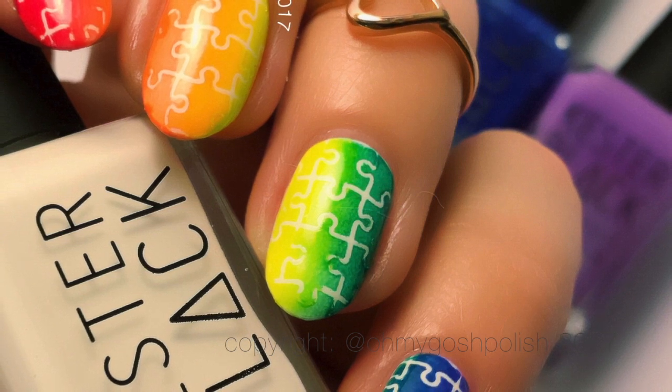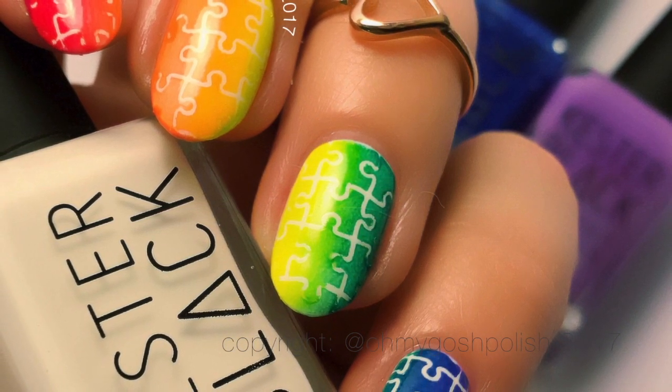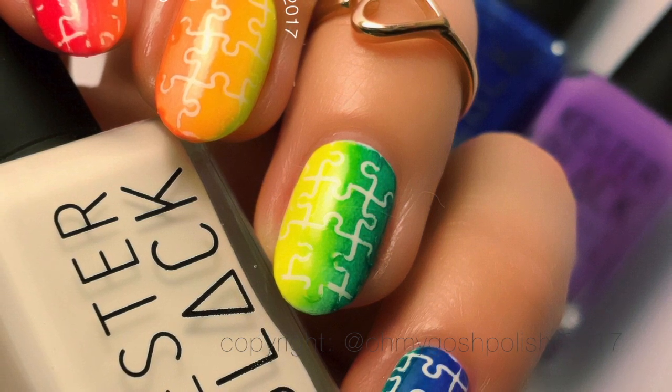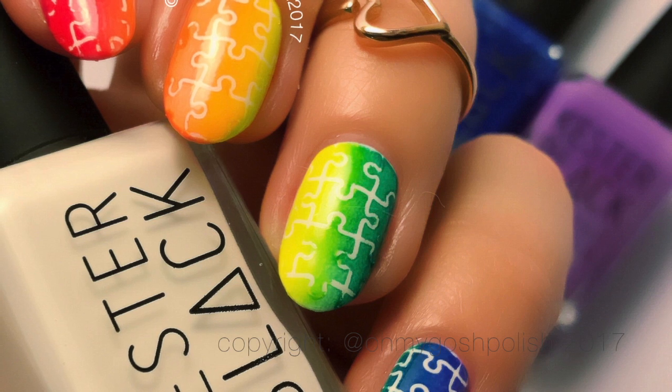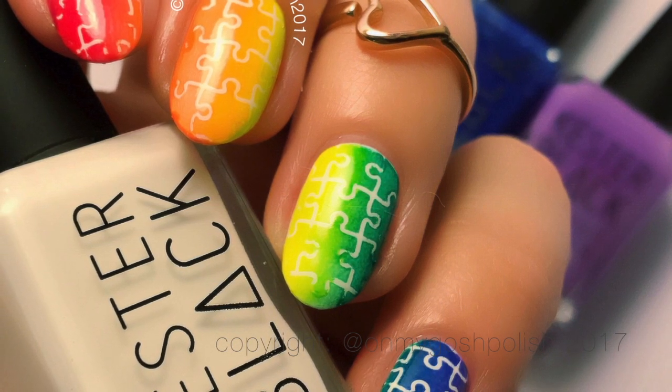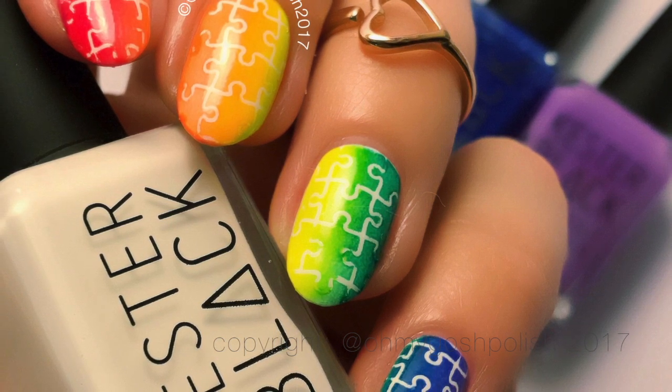So which one would you try — the 100-piece kids one, the 1,000-piece, or the 5,000-piece? I want to do the 5,000-piece one, which is $150 — it's not cheap, but I would stick it to a backing board and put it on my wall because it's just beautiful.